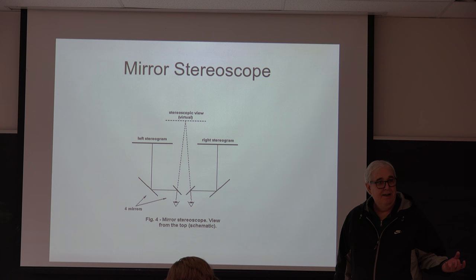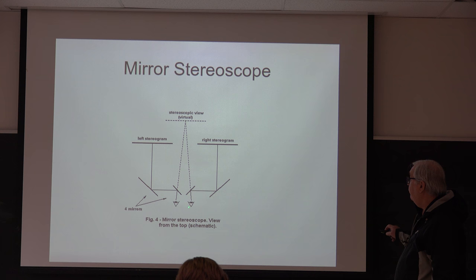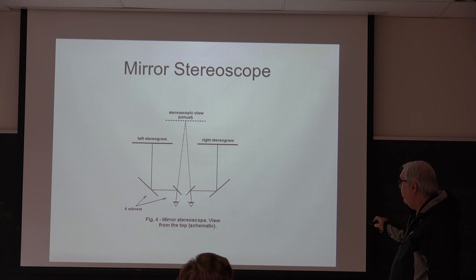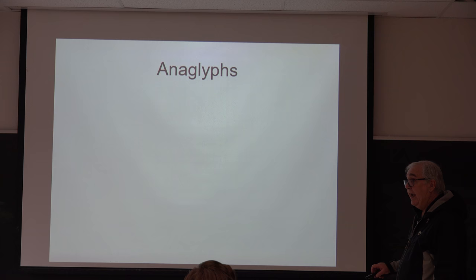Here's another way of doing stereo. The way they used to do it in laboratory research — some labs still do it — is a mirror stereoscope. You look at two mirrors adjusted so you get a reflection off a different mirror, and that gives you an image from a monitor. This is called a mirror stereoscope and it's quite common in psychophysics research.